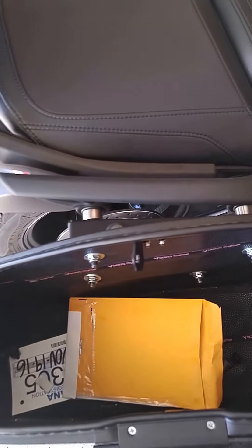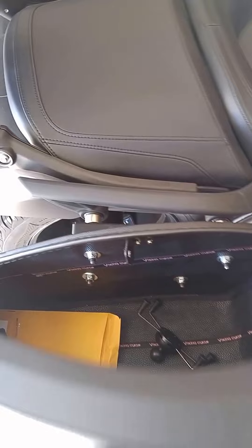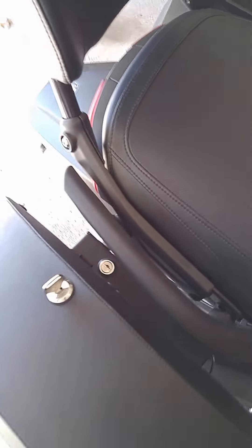Inside, there's plenty of room and storage to go off on a weekend getaway. And if you don't want to leave your bags on the bike, going with the easy brackets allows you to take them off and go into the hotel with you.